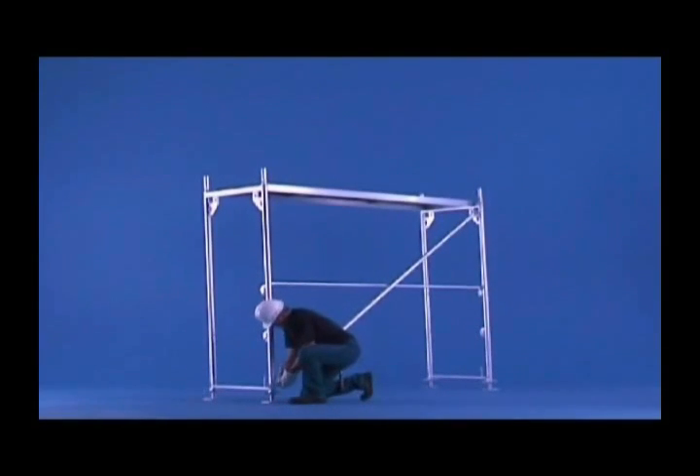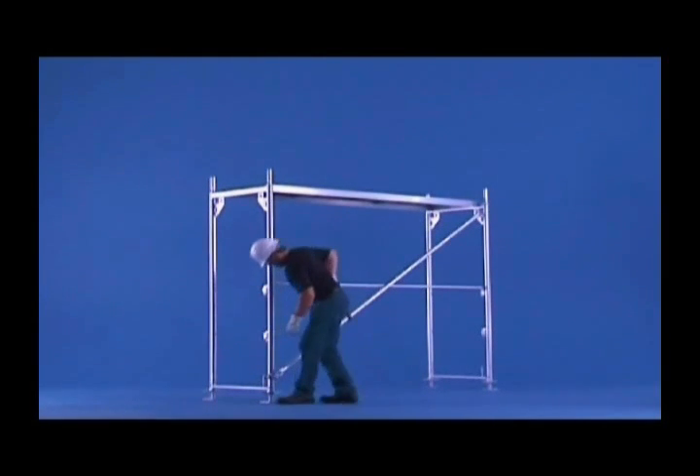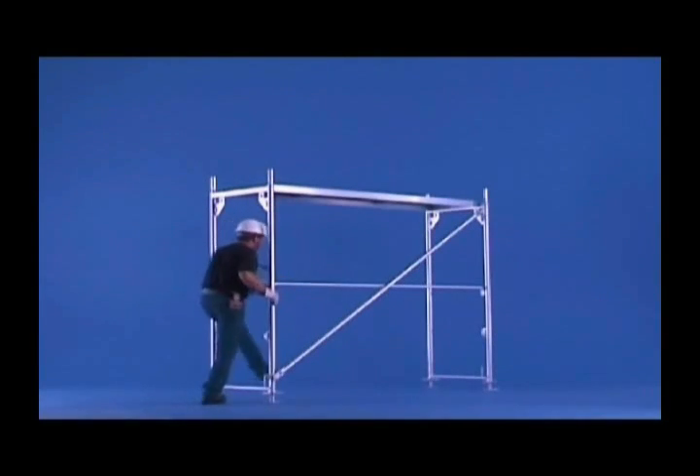The structural strength of the scaffolding requires a diagonal brace only in every fifth bay. Alignment of the diagonal brace on a preset mark sets the frame to the vertical.